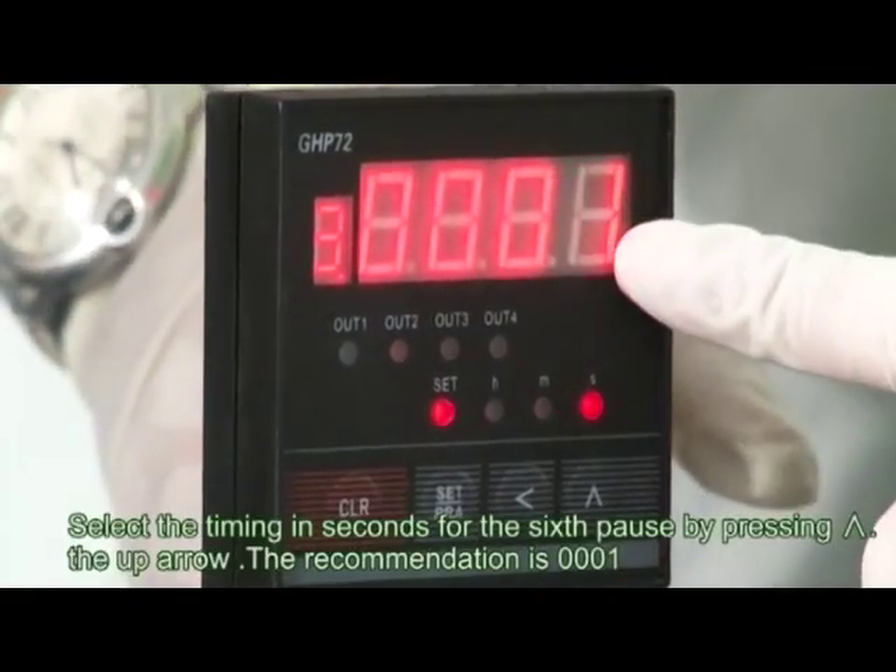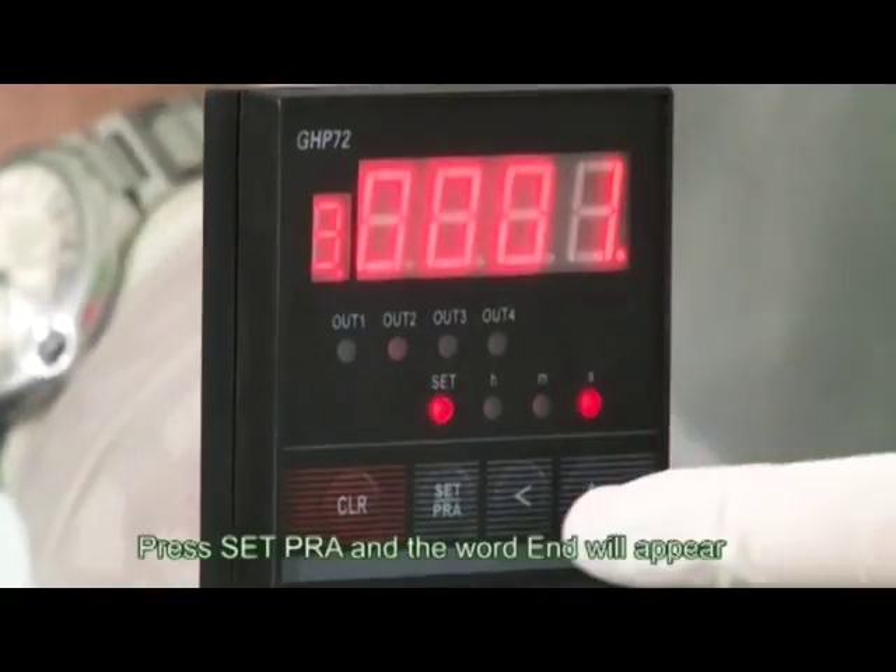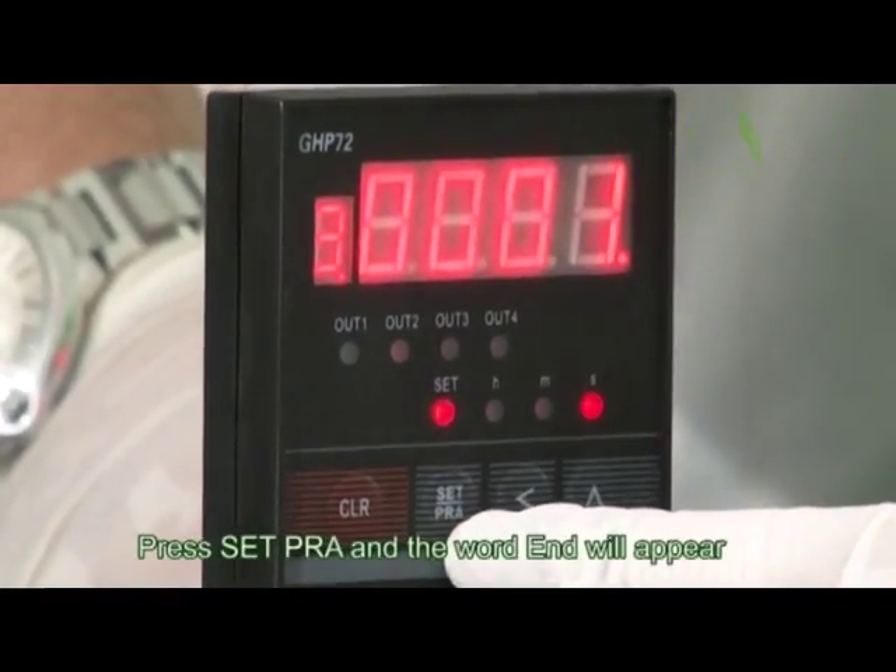Select the timing in seconds for the sixth pause by pressing the up arrow. Press Set Pra and the word END will appear.